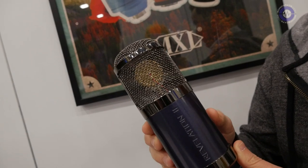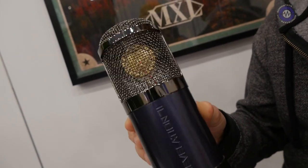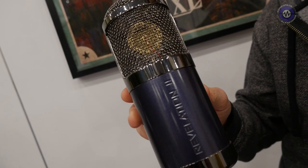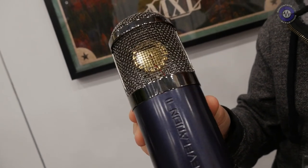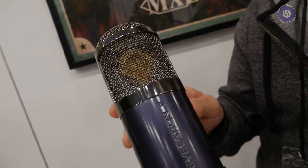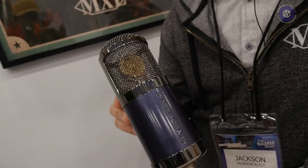Over the last year and a half we've been working to redesign the original Revelation using modern parts that are sustainably produced and a lot more affordable. We now have, coming this spring, the Revelation 2 microphone — very much the same as the original but using modern components. It's going to be about $499 list price, so a lot more accessible and easier to afford for a lot of working musicians.